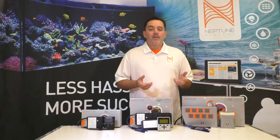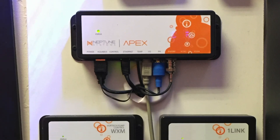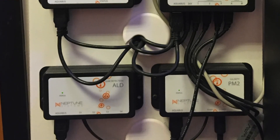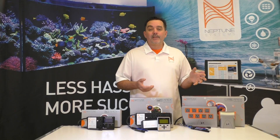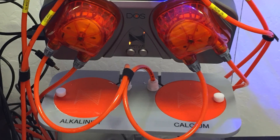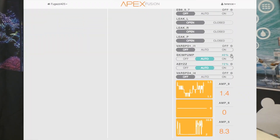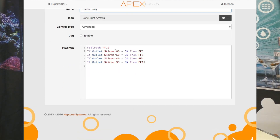One of the things with the new Apex is that we made it backward compatible. If you have an Apex Classic or an Apex Junior, you can move all of your accessories and modules over to the new Apex and they'll work just fine — energy bars, your AFS, leak detection modules, and so on. All the configuration code you have to make them run can be copied over and used as well, likely with a few name changes for outlets, but it's going to be very easy to do.